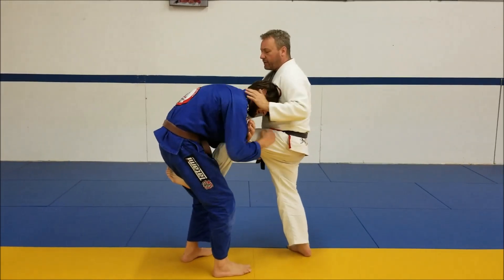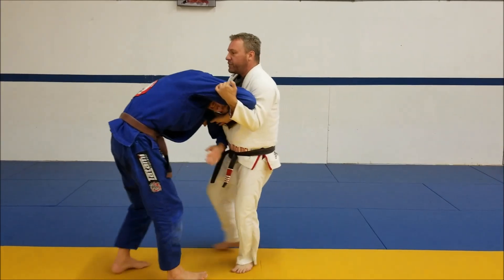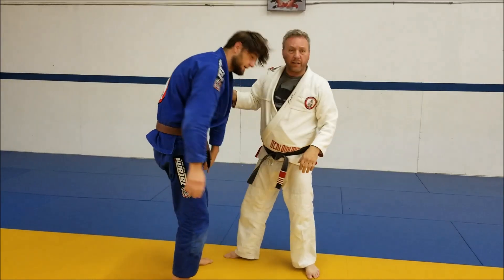If he goes the other way — and sometimes guys go here — I'm just going to come under here to break his grip and break the single.